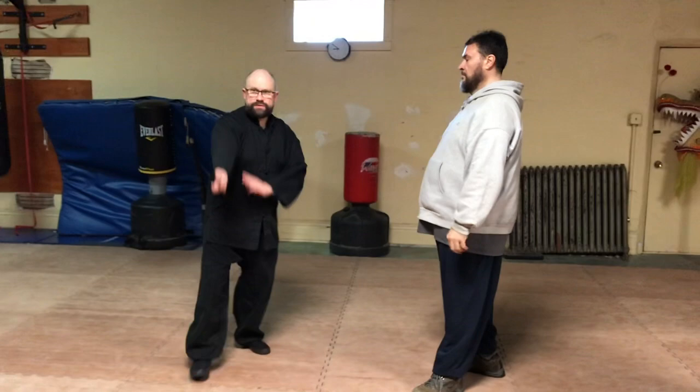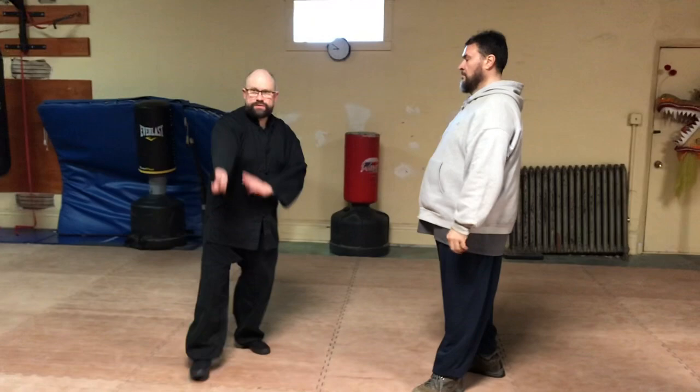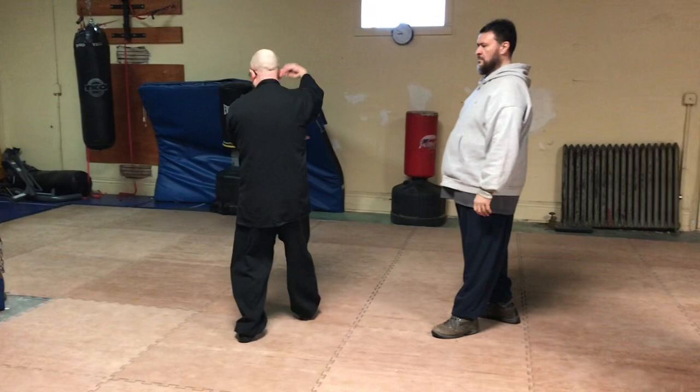With threading, with the alzang, you learn how to thread and go underneath. You can thread, hook, and go underneath, and you learn how to move side to side with that, and chase and expand into your structure that way.